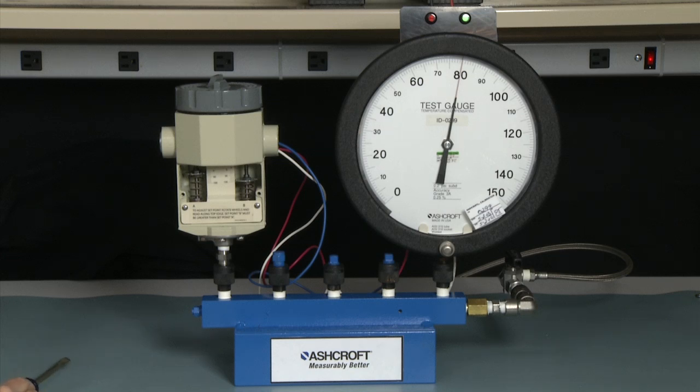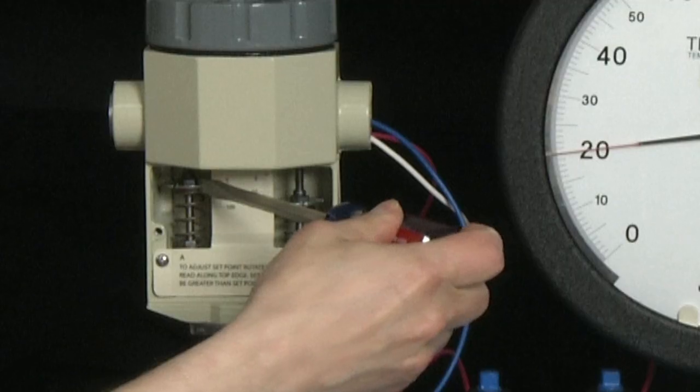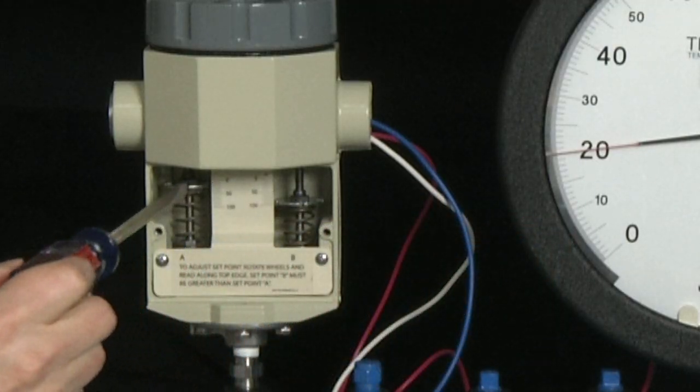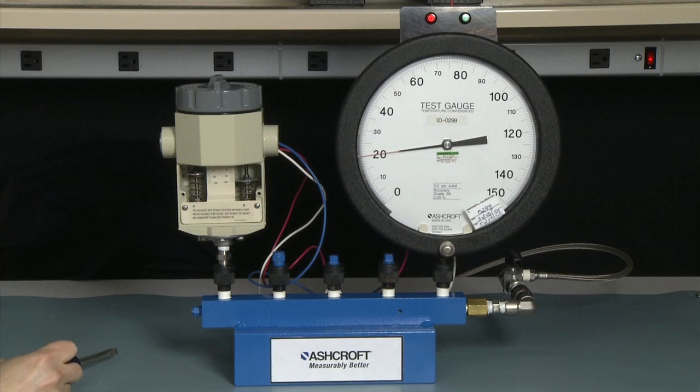Now we would set the reset of the switch by lowering the pressure to 20 PSI, our desired point. Slowly move until we get there, at 20 PSI. In this case, the switch did not reset. We would turn clockwise on the A adjuster to cause the reset to occur. When the reset occurs, the light will turn from green to red. It just reset.